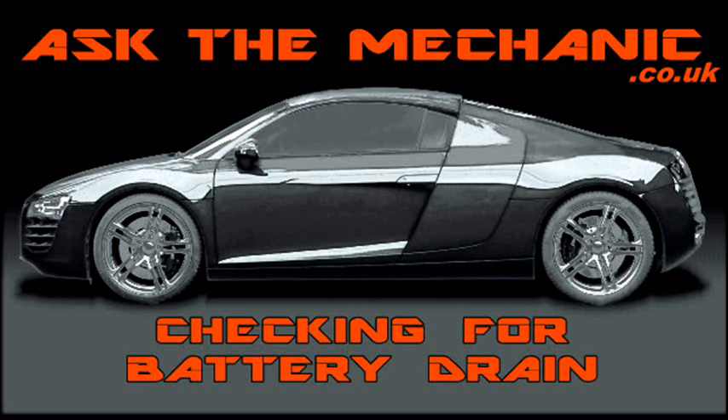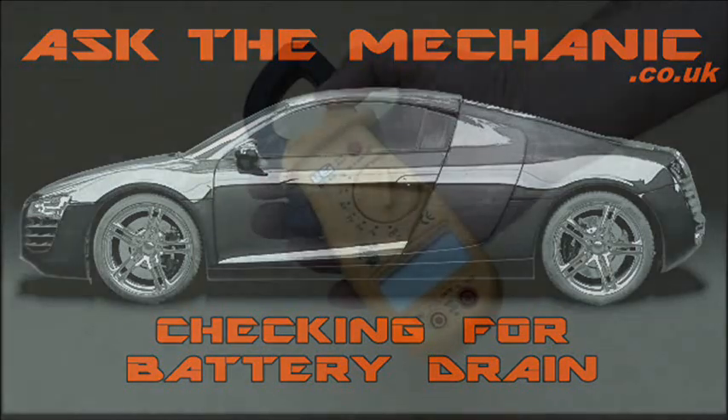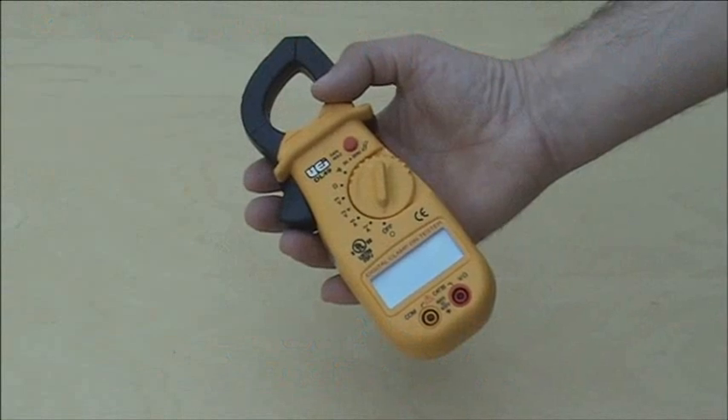If your battery is going flat overnight you need to check for a drain. I'm going to show you two ways to do this. The first method is using a current clamp that will read DC amps.